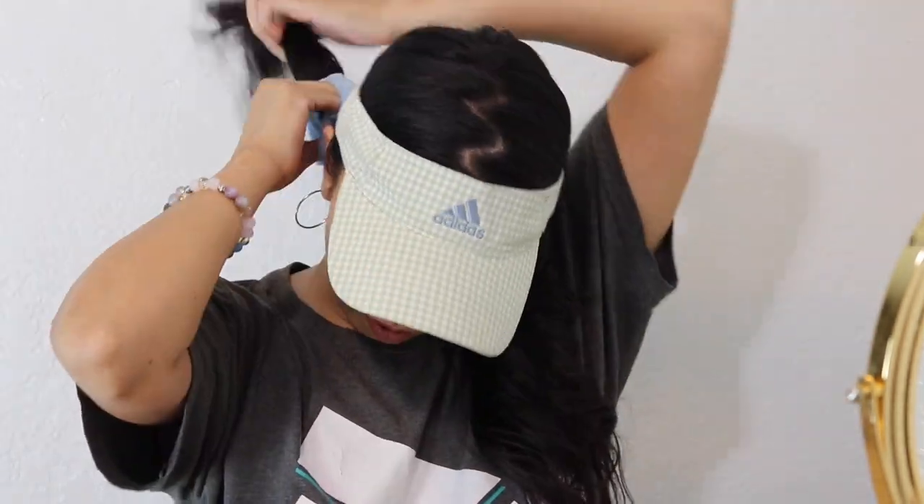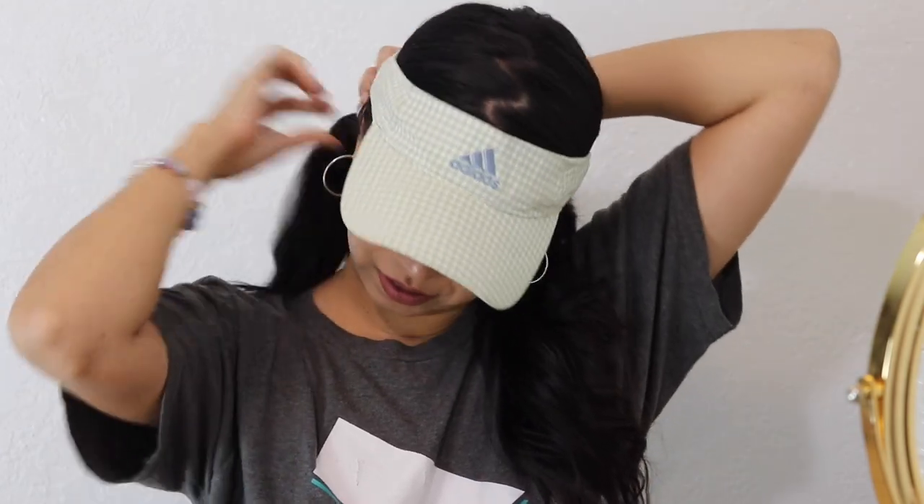It looked better earlier, but you get the point. I'm just gonna make two little pigtails in the back of my head. This is a hairstyle — again, I feel like this would look better if you had thick hair. I'm gonna make these buns more towards the back of my head.